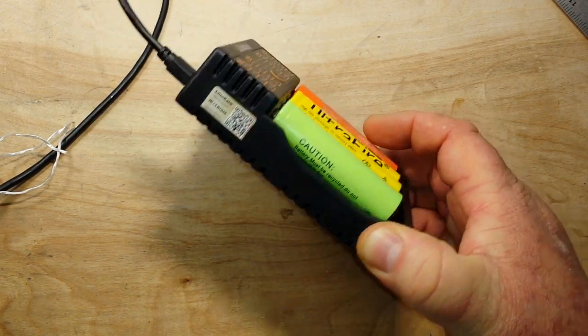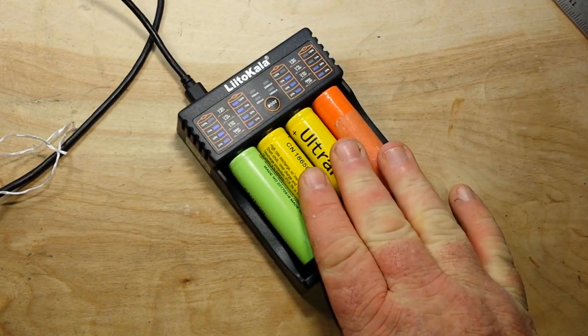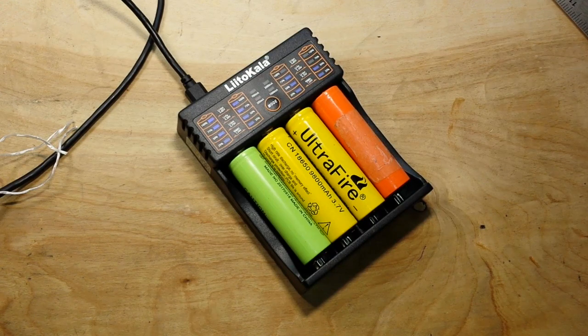So there you have it — the Litokala smart charger from DF Robot. They ship DHL and it got here from China in a week, which beats a lot of the other suppliers. If you like this video give me a thumbs up, feel free to comment, share, and don't forget to subscribe.